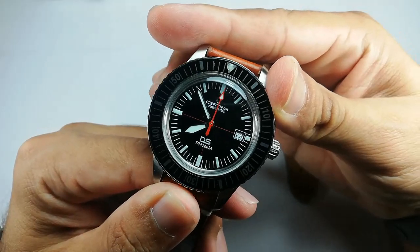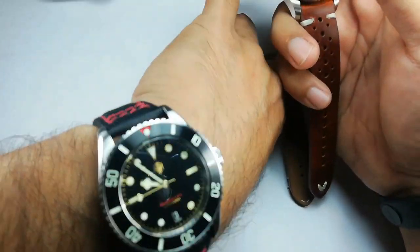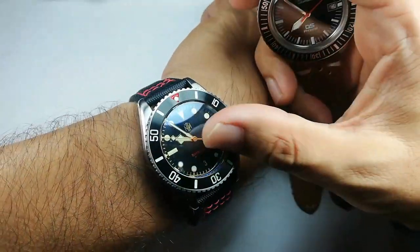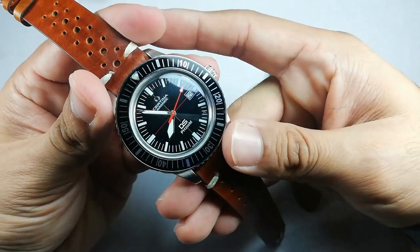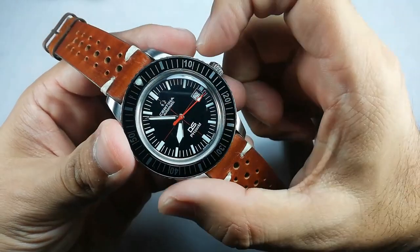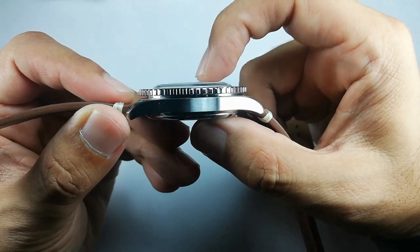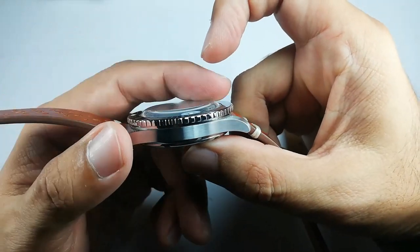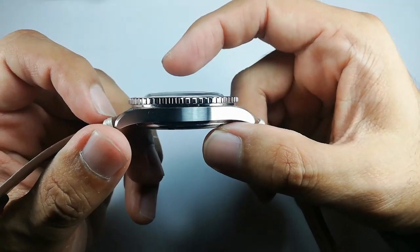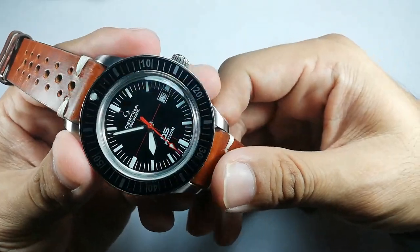I think this watch is looking good, but somehow the NTH Barracuda outshines it, so the Satina doesn't really get wrist time because of that. Anyway, let's get the dimensions out of the way: this is 43 millimeters in diameter, the lug-to-lug is quite long at 50mm, and the thickness — because of the plastic crystal — comes in at about 13.5 millimeters. That's quite a large watch.